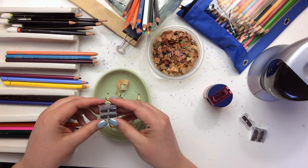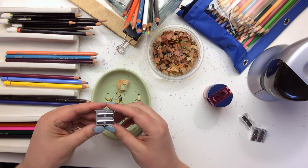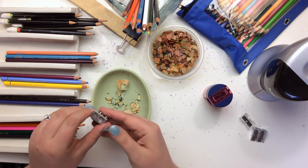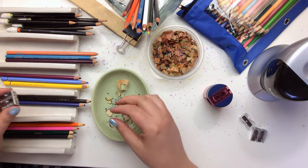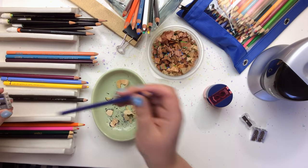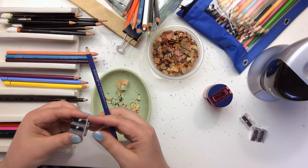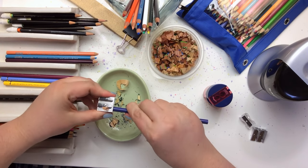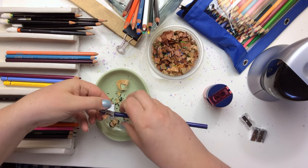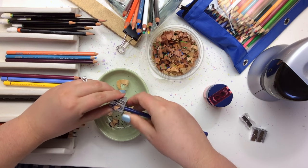Okay that looks good and that was really easy to switch out — the hardest part was finding the screwdriver. Other than that we're good to go again, so let's see if we have a better experience. This time I'm going to practice on a Prismacolor Scholar. Oh my goodness, look at that — huge improvement! That's what I get for working with a dull blade.